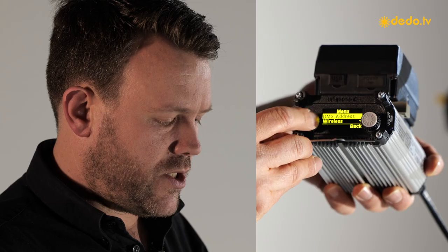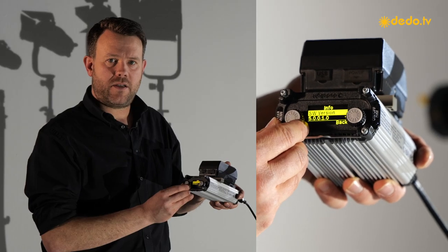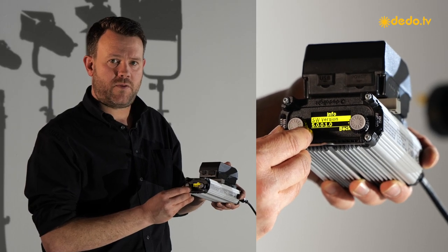That's why the update can only be done by trained people through RDM. For our local customers, they can come to Munich or send the units. For international customers, go to your local agent. For bigger rental houses, we're going to train you online how to do the updates, but all units you have should have firmware number five. To check which firmware is on your unit, go into the menu to the info mode and you'll see the firmware version — this unit already has the shipping version, firmware number five.